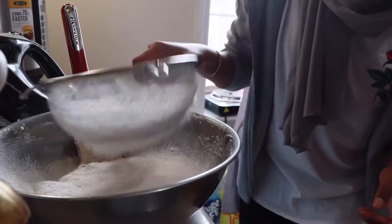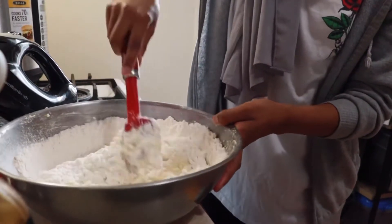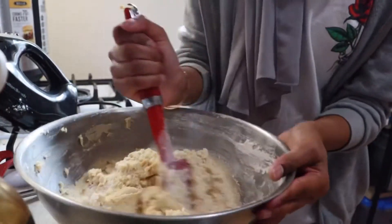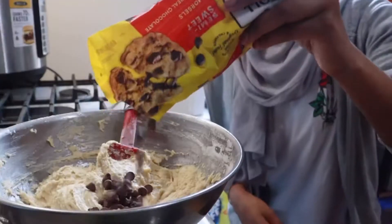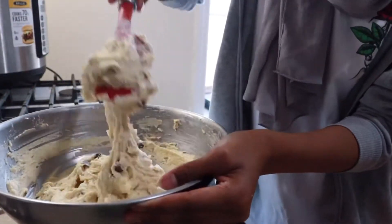Whoa, this is so cool — it's like snow guys! The one thing I know about baking is that you're supposed to scrape the sides, that's literally all I know. Okay, now chocolate chips. Can you turn this into cookie dough ice cream? Is that how they do it? I made the cookie dough!